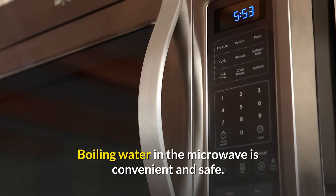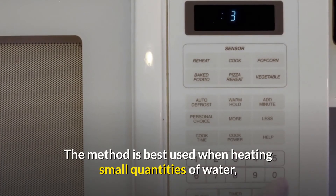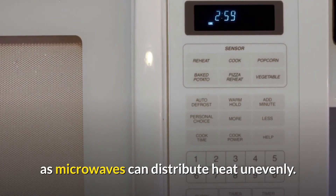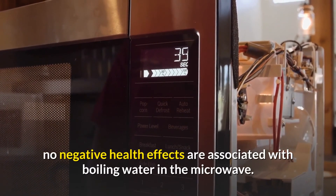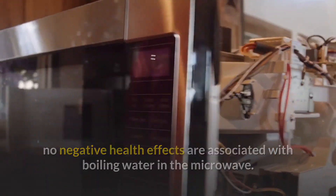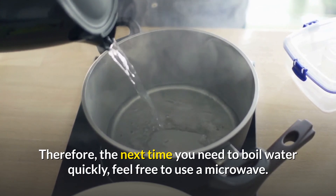Boiling water in the microwave is convenient and safe. The method is best used when heating small quantities of water, as microwaves can distribute heat unevenly. According to current research, no negative health effects are associated with boiling water in the microwave. Therefore, the next time you need to boil water quickly, feel free to use a microwave.